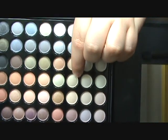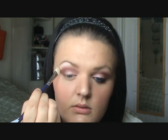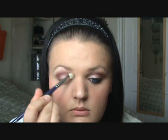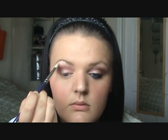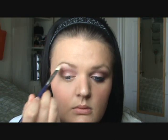For highlight I'm using the fourth row, third color down — it's like a very pretty vanilla color. Put that on my highlight brush and just put that on your brow bone. Then I'm going back with my fluffy brush to blend that in.